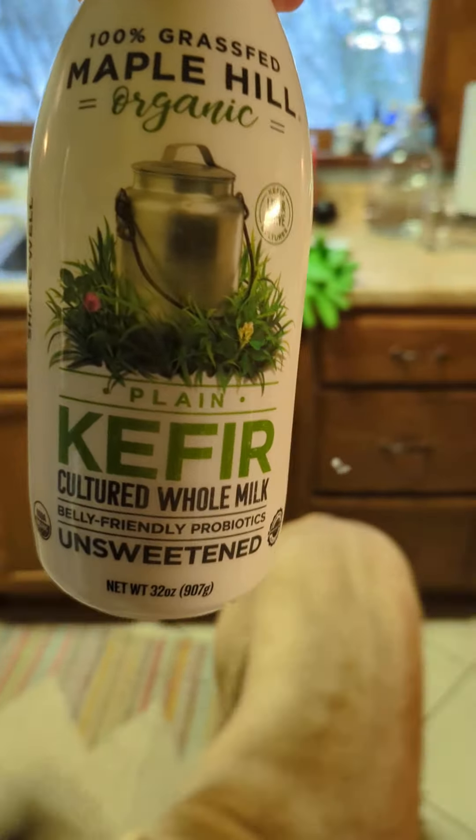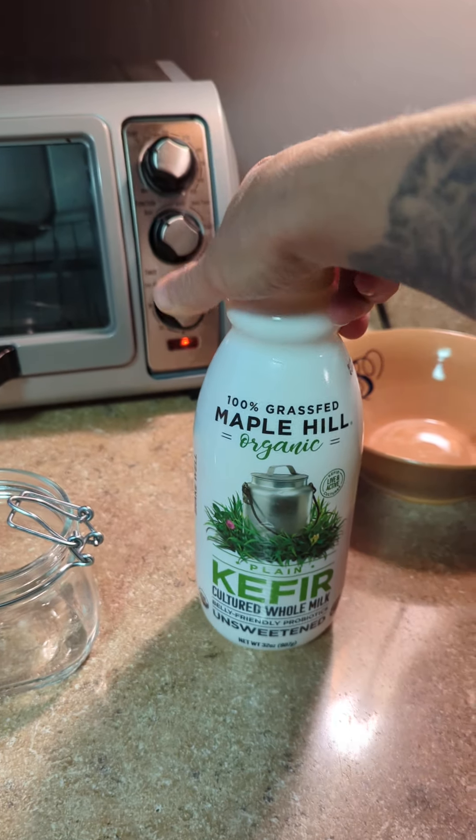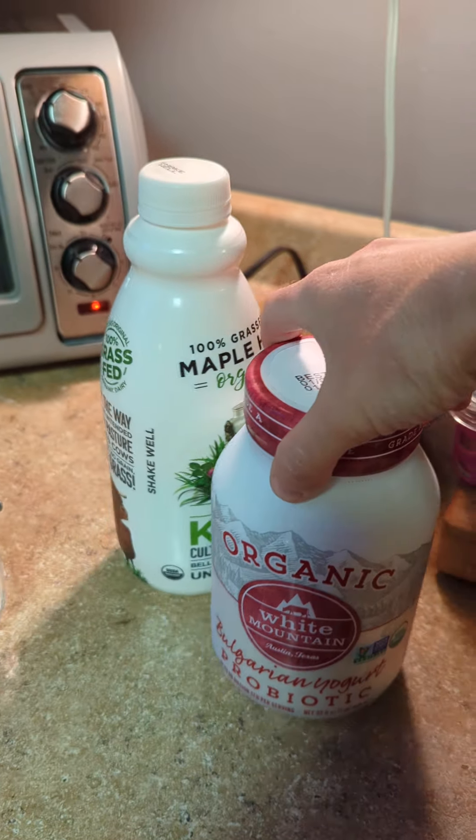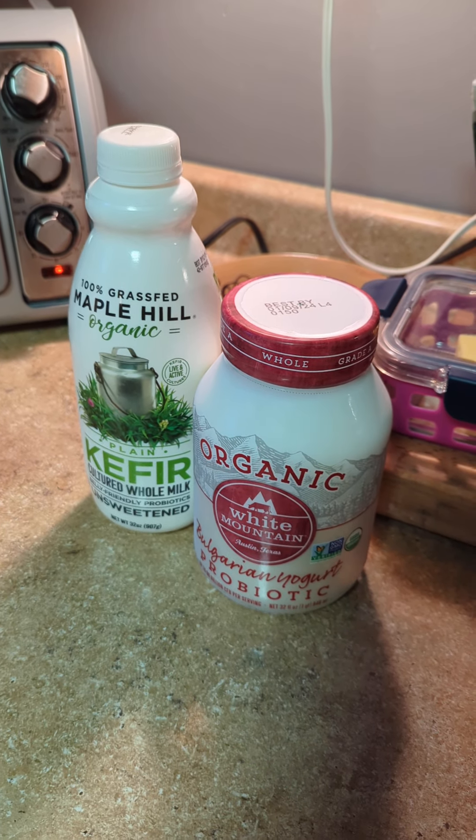I also got this kefir at Publix, so I'm going to try making a little bit of kefir and a little bit of yogurt, and we'll see how it goes. I'm really excited!